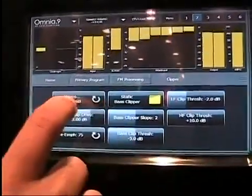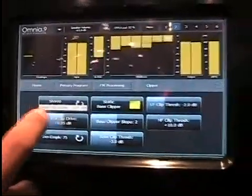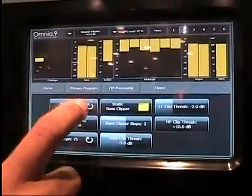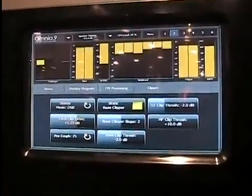Here are the clipper controls — well, there are several more pages, but here are the clipper controls, final clip drive. I know my friends in New York will like that one. And here's the dual versus single sideband stereo coder, but let's look at that in the next video.